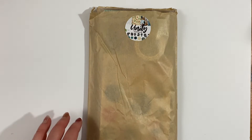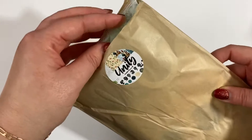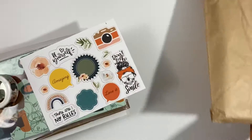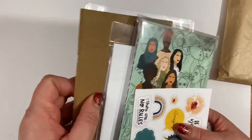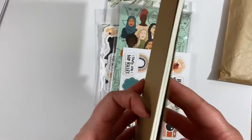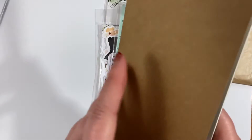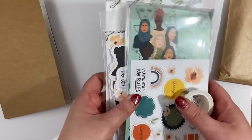This is the February kit, called Unity. You can pick this up from the shop now. I also got a traveller's notebook with mine — this is the traveller's notebook that Andrea offers in the shop. It's just a craft cover with dot grid, and they are so handy to have for all the little projects.